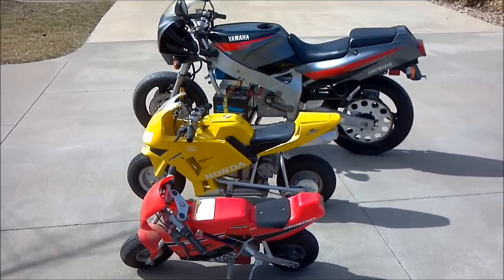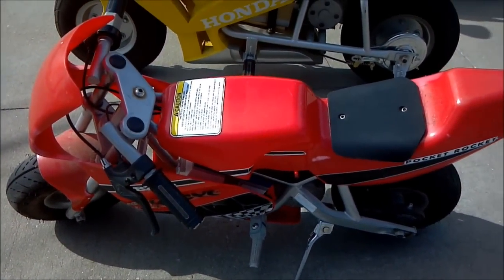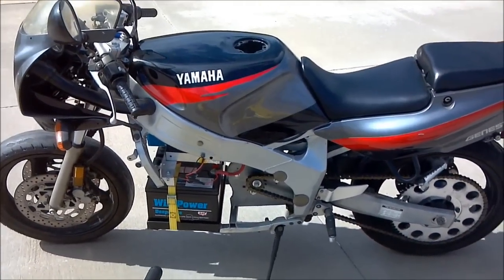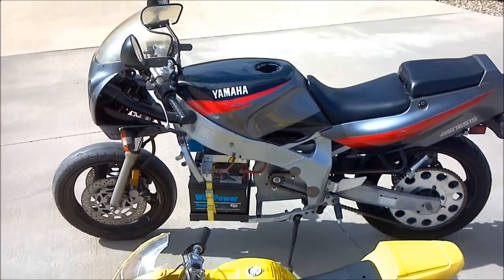I have three motorcycles here. This is a 24-volt Razor motorcycle, a 36-volt Honda Moto, and a 48-volt custom crotch rocket electric motorcycle that I built a couple summers ago.